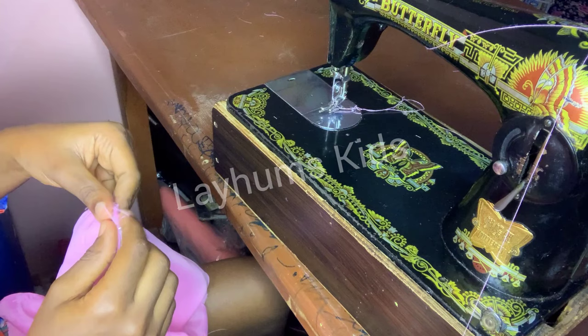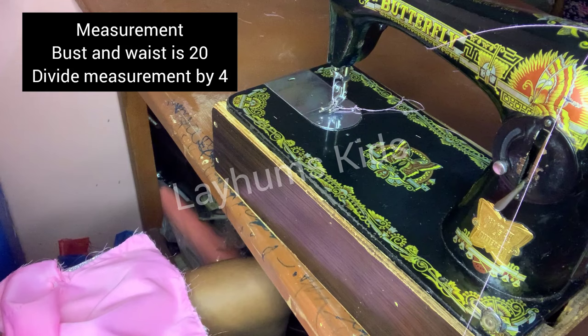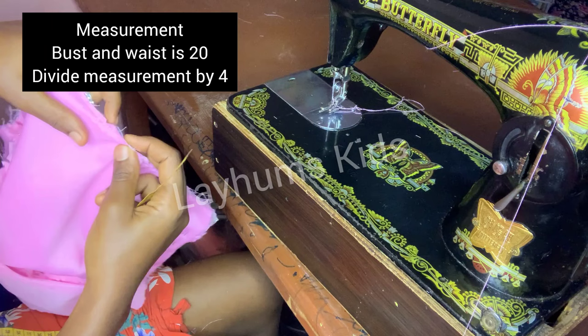If you have watched this video to this point, do well to like this video — it encourages me to put out more quality content. My waist measurement is 20, divided by 4 that's 5, so at the midpoint I measure 5 inches.